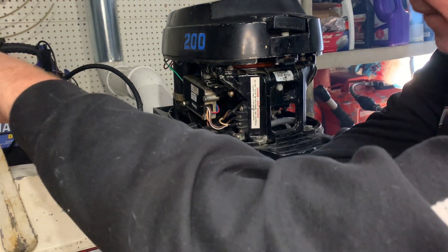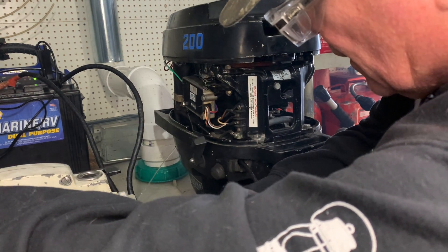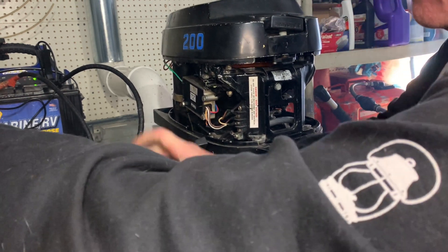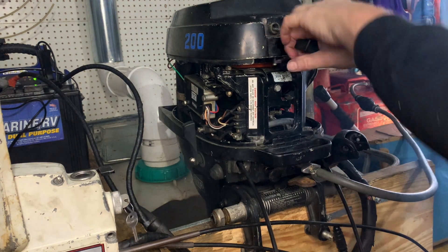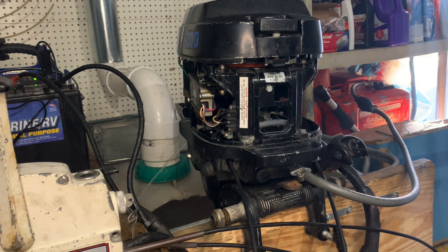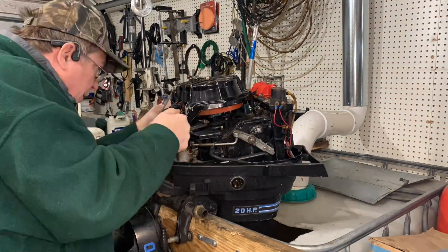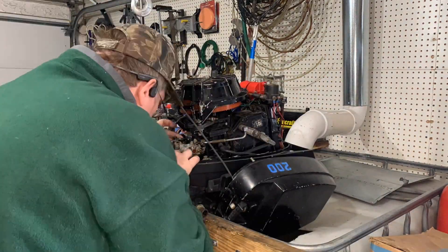Where we left off with the 20 horse Mercury — we got everything working properly, it was peeing, idling good, the pull start cord was good. But when we put it in gear it started to bog down and die. So what I'm going to do now is pull the flywheel off, take a look at the high speed coil and see what the resistances are, and also take off the carburetor and go from there.